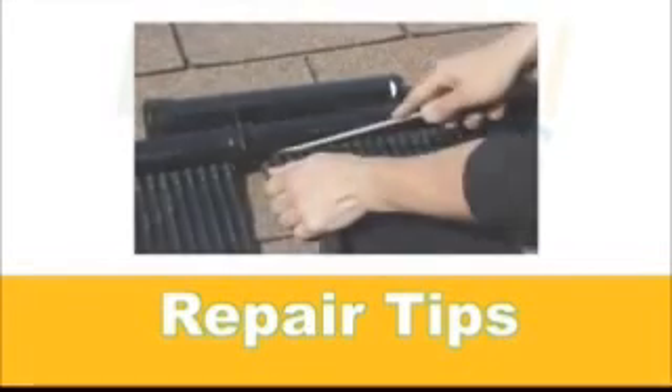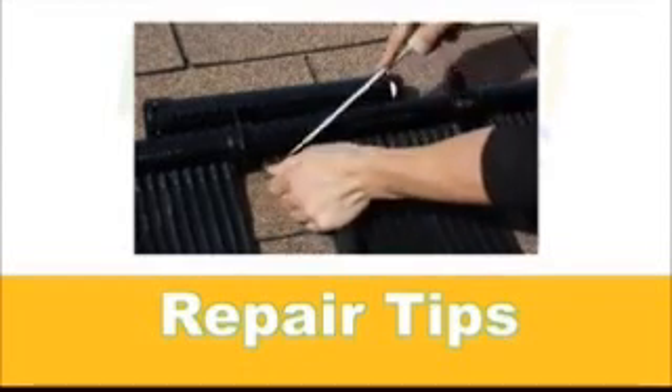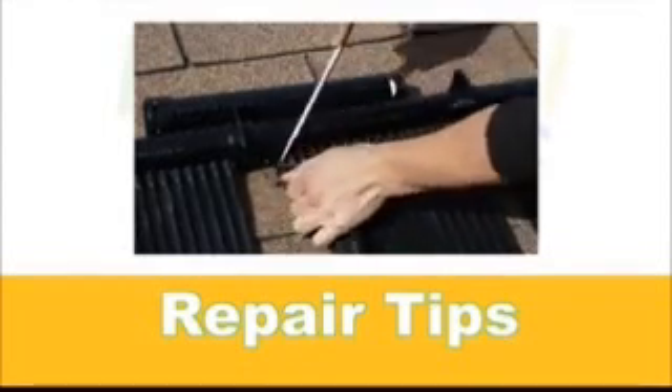In some cases, a header may become damaged and will need to be replaced. To replace a header, please do the following. Remove the rubber by gently prying it away from the header using a flat screwdriver.